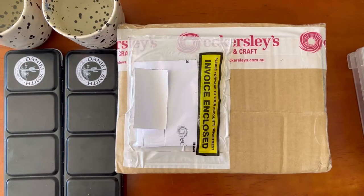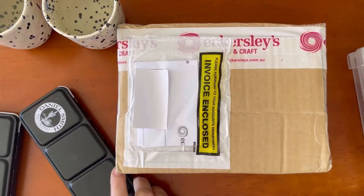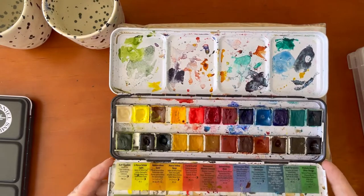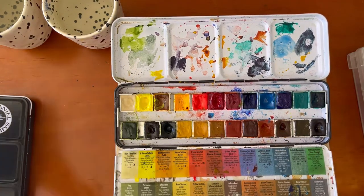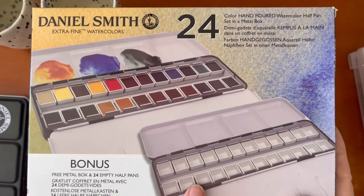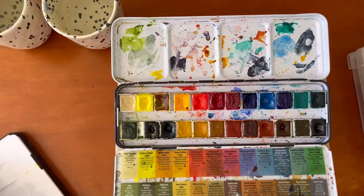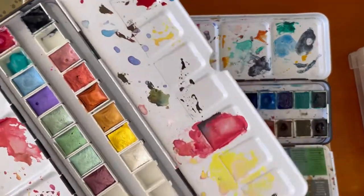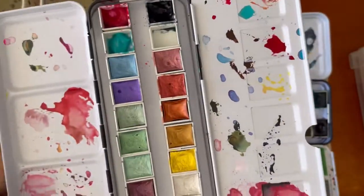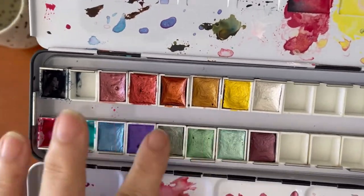Hi, I'm Vicki. I'm glad you're here today. I'm going to be swatching out my new paints which are from Daniel Smith, and I am going to put them into one of my empty half pan palettes. I purchased the full palette with hand poured paints inside — these are half pans. It also came with a bonus tin, a free metal box, and 24 empty half pans. I have some tube paints I want to squeeze into these empty palettes. These are metallic paints — professional metallic paints I purchased on Amazon — beautiful colors.